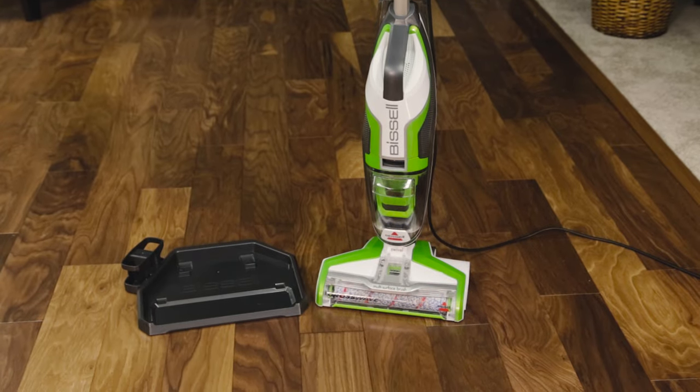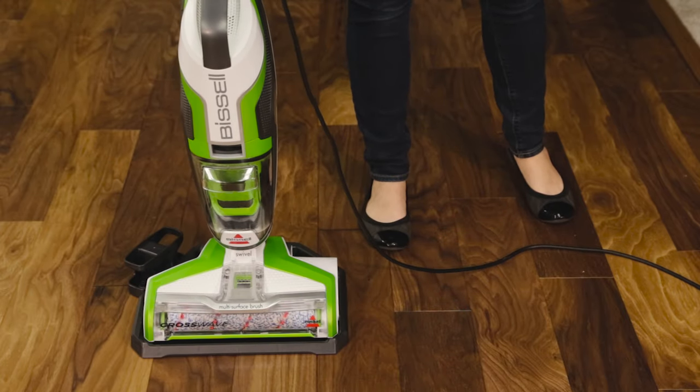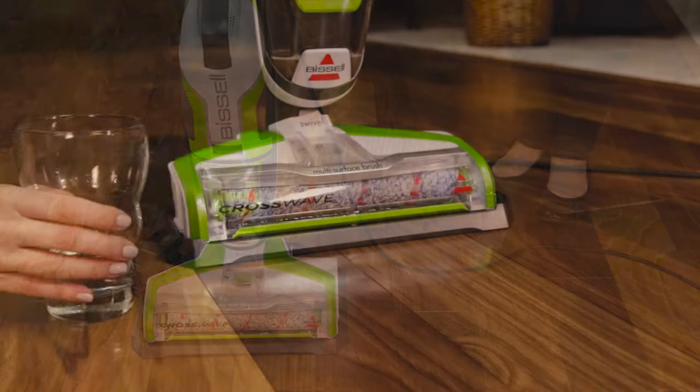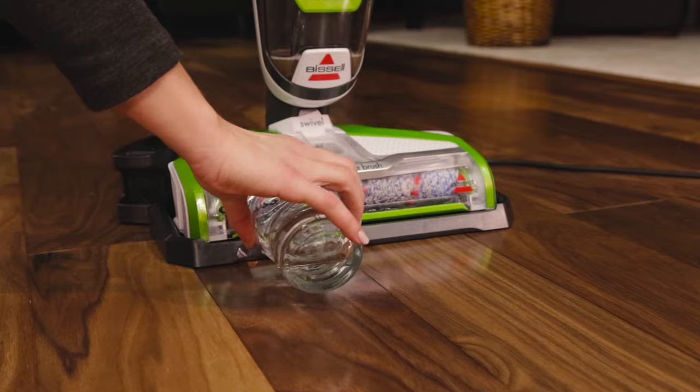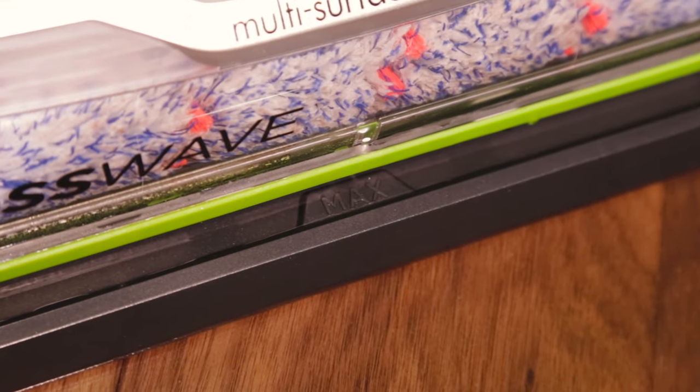The EasyClean Storage Tray helps you both clean and store your CrossWave. To clean your machine, place it onto the storage tray. Pour water into the storage tray, filling up to the line showing the maximum amount of water allowed.